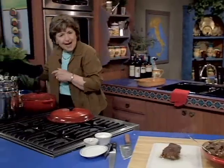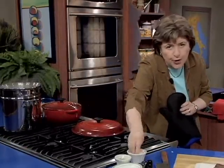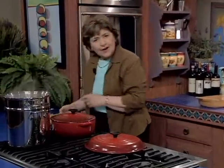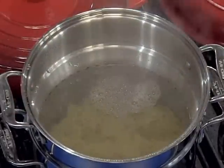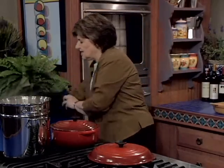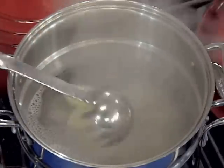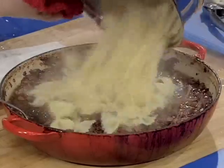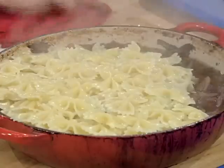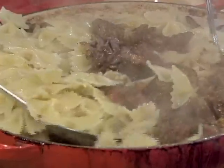We're serving this with some pasta, so you want to have four quarts of boiling water going for a pound of pasta. You could do this with a short-cut pasta like farfalle or rigatoni — we're going to use farfalle today. In that goes; I'm going to give it a stir and let that cook until it is al dente. When that pasta is ready, we pour it right into the sauce — it all fits beautifully — and then you give it a nice toss in this fabulous sauce. Look at this, so gorgeous.